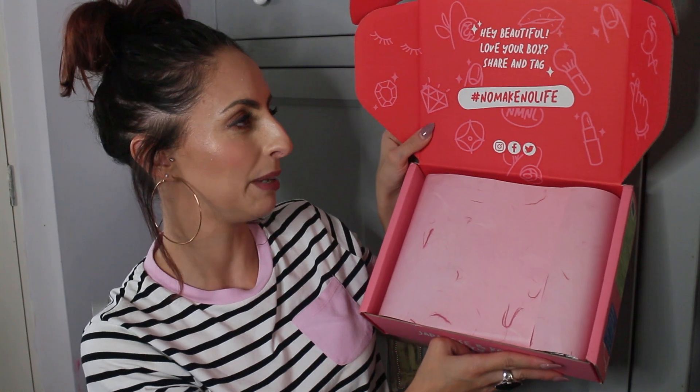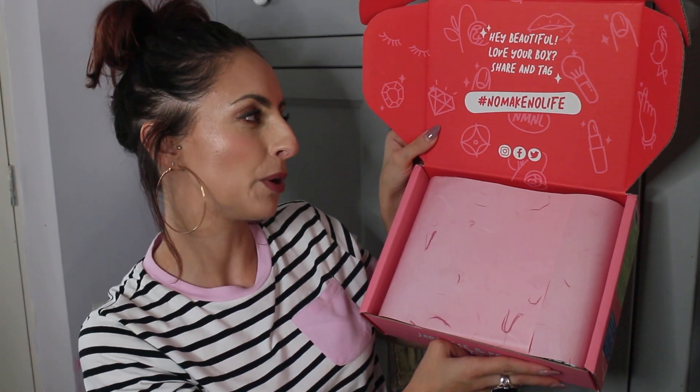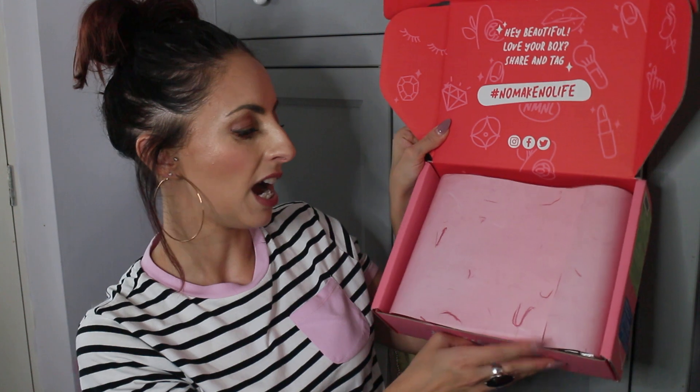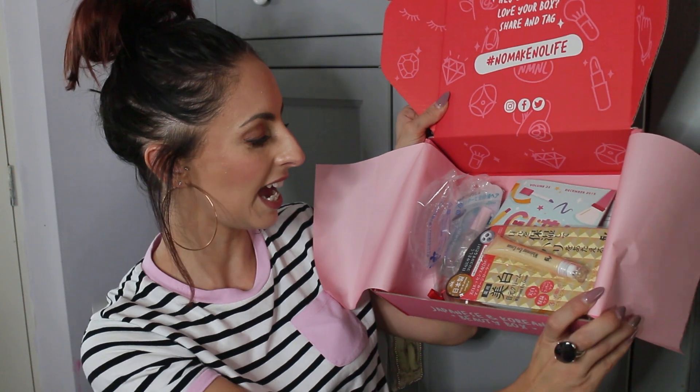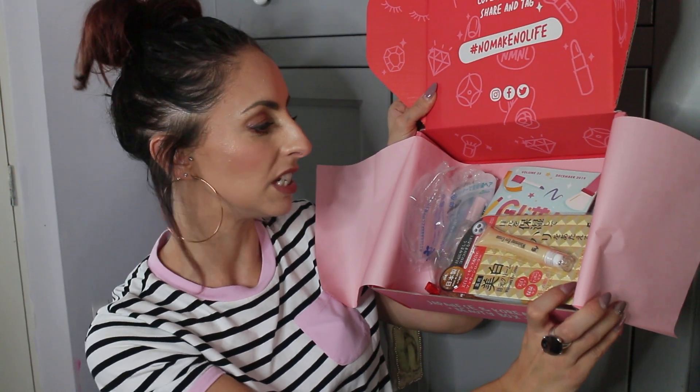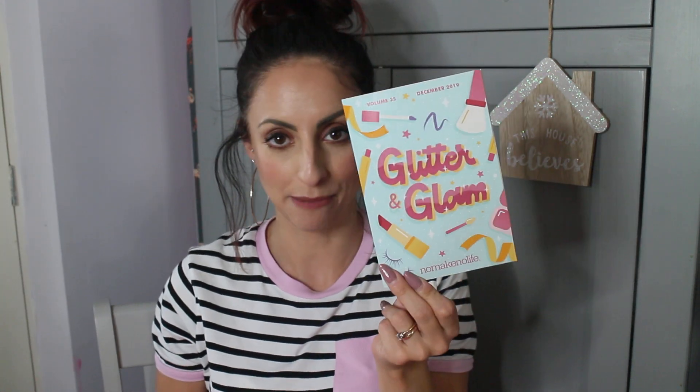This is what it looks like inside. I really, really love the box — it's like pink and red. So it says 'hey beautiful, love your box, share and tag no make no life,' and it's got really cute pink tissue paper. This is the December issue and it is Glitter and Glam. This is the booklet you get in each box, which explains about each of the products, with little explanations and tips on things in your box and how you can use them.